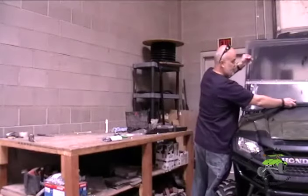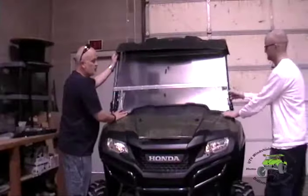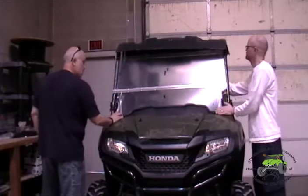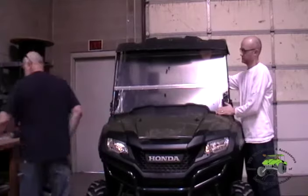Now I'm going to take this windshield and set it up. On this one — and I think it's the same with all of them — it's easier to have somebody hold it. You guys are going to hold that for me.